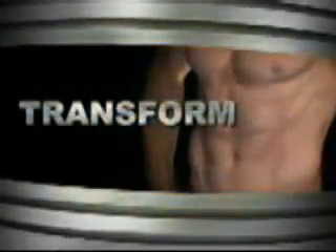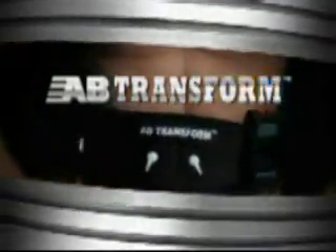Tone, tighten, and transform your body the easy way with the all-new Ab Transform System.